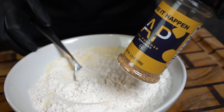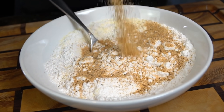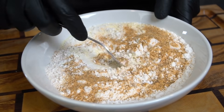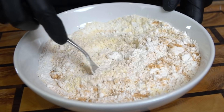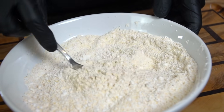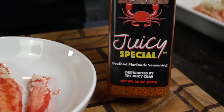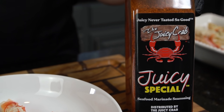Now season the flour mixture with some all-purpose seasoning — a blend of salt, pepper, garlic, and onion powder. You can get that via the link in the description box with a discount code. Really you can use whatever seasoning you like on your seafood, but keep it simple — it's already kind of blasphemy to deep-fry king crab legs anyway.